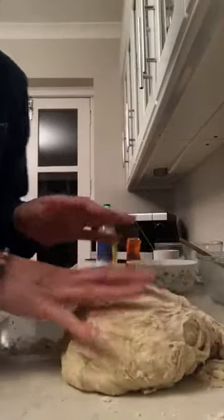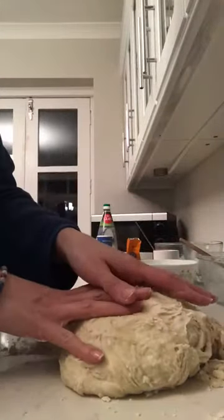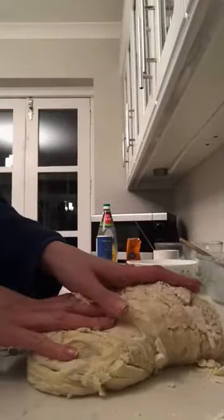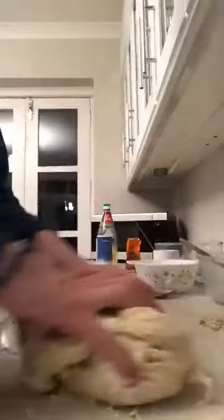I'm just going to start trying to mix it and bring it all together. Now for those of you who've never done kneading before, this is how I knead: put your hands on top, pull it away, and bring it back on top. Again, put your hands on top, pull it away, and bring it back on top — just keep doing that. There are other methods for kneading, but this is the method that I like.